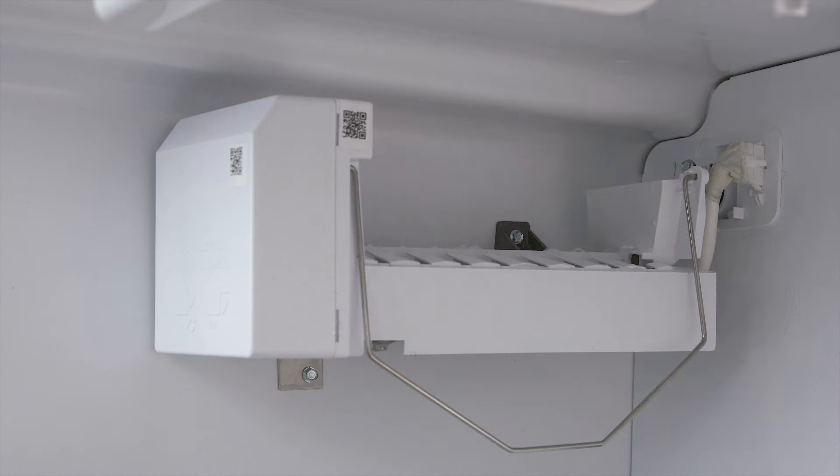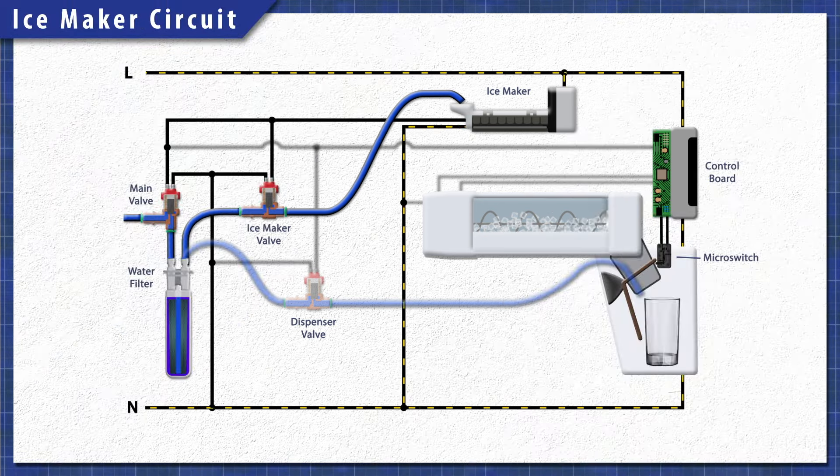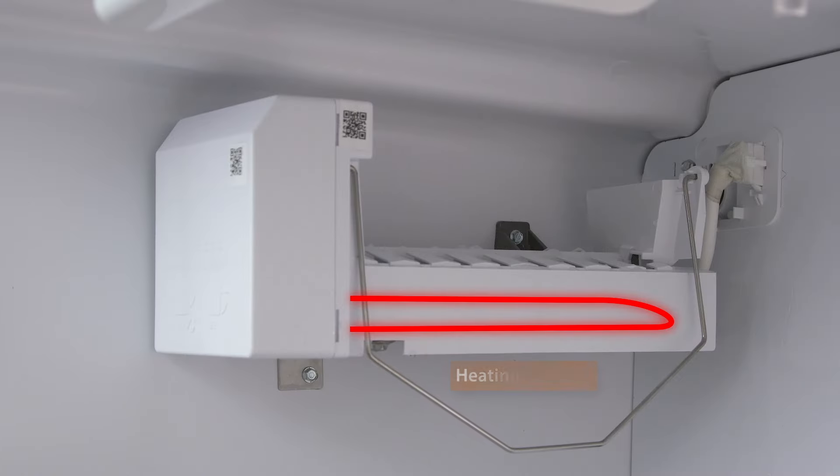All ice makers work in the same basic way. When ice is needed, power is sent to the water inlet valve. The solenoid energizes and the valve opens for about seven seconds, letting the water fill the ice cube tray. After the water freezes, the heating element temporarily warms up. This helps release the cubes from the mold.